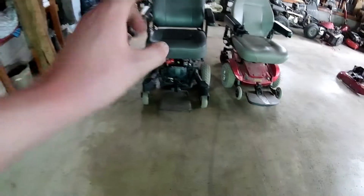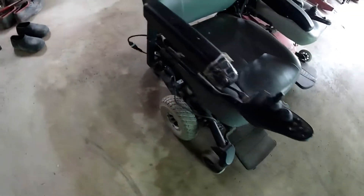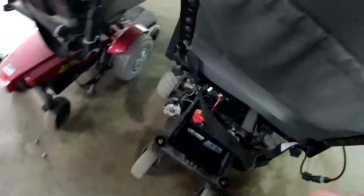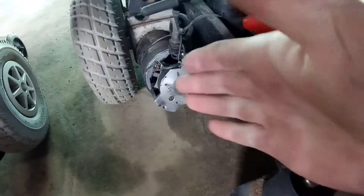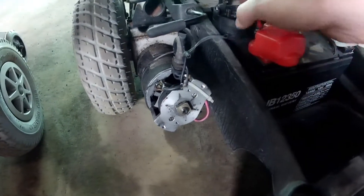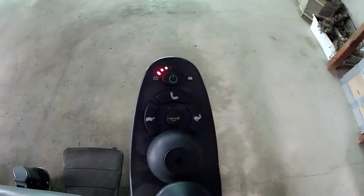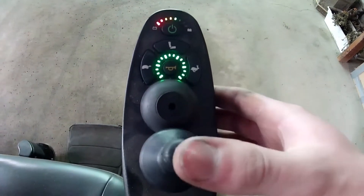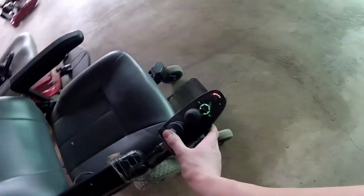This other one was given to us by a friend — they got a new one and didn't need the old one anymore. They said one wheel did not work well. It turns out all that happened was the brake locked up and would not release, so that one wheel was just barely moving. I just pulled the brake off of it and now this thing fired up and works perfectly.